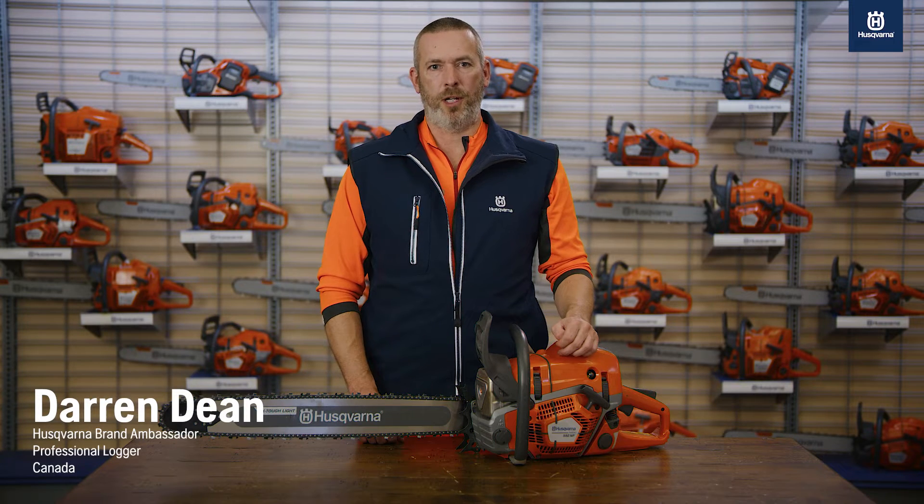Rather do anything except tune your chainsaw? Say hello to Auto-Tune. It's a technology that will change your day, your job, and probably have you saying, where the heck have you been all my life?